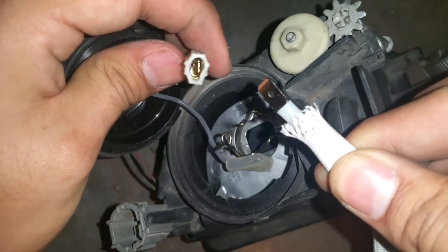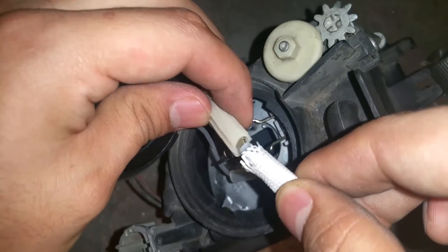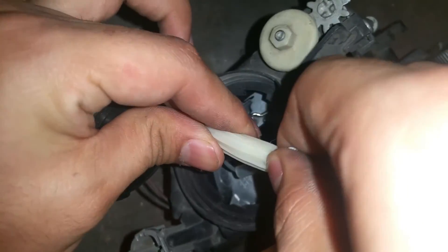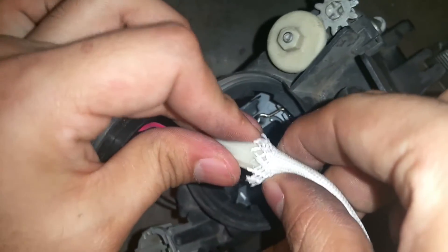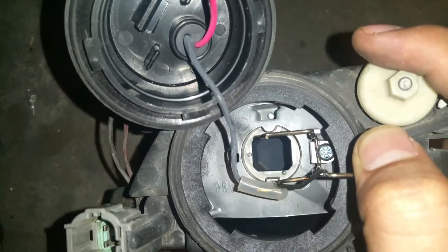Get your connection and you should see the little connector in there. Go ahead and place it in there until you hear it click. Then go ahead and cover it up to keep any moisture and water out.